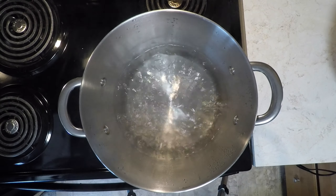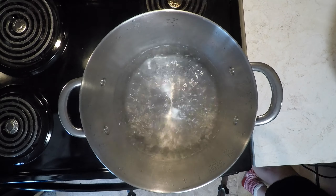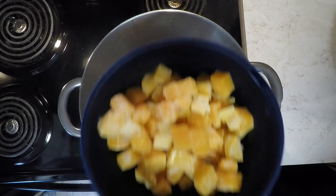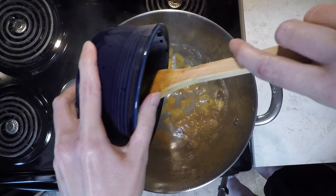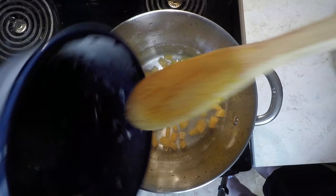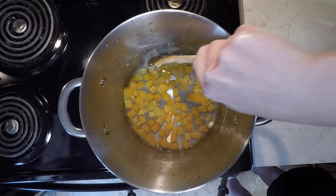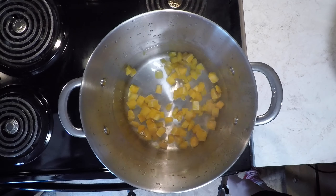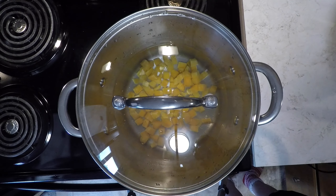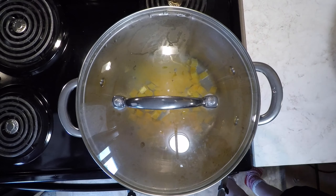First, bring a large pot with some water to a boil. You do not need a pot this large, but this is what I had on hand. Add the frozen butternut squash — be careful with the splashing boiling water. Give the squash a quick stir, then cover the pot and return to a boil.